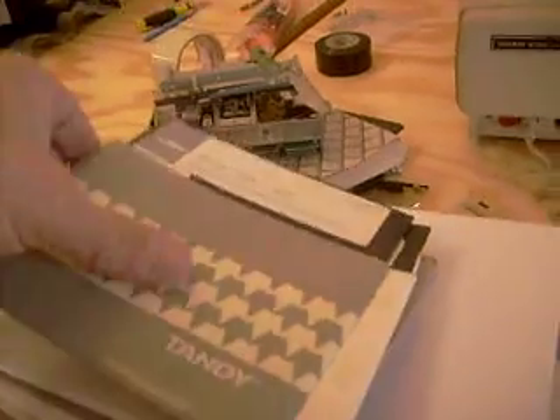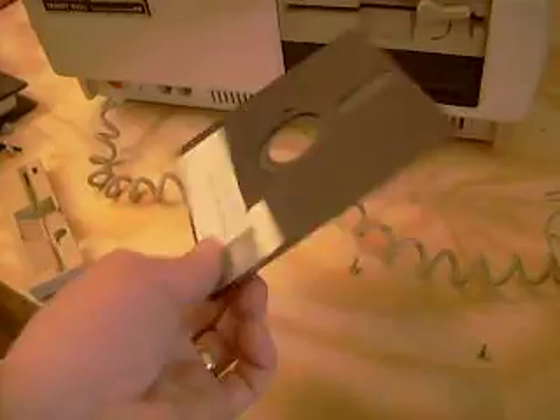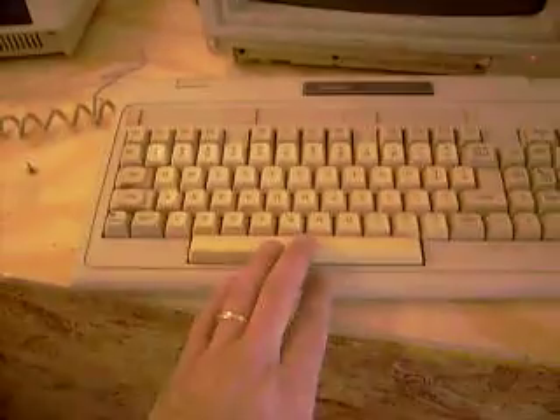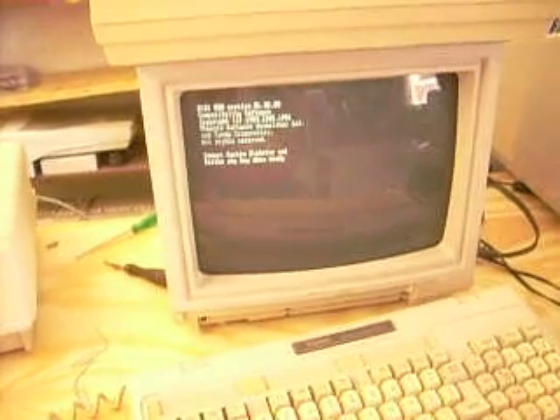MS-DOS with GW Basic. So this is the apparently working drive. Put it in, and I did inspect it — it is spinning and the heads are going down. Insert system diskette, strike any key. Tandy forgot to put the any key on this computer, so I have to use the spacebar.